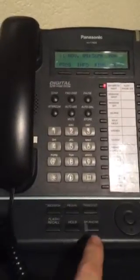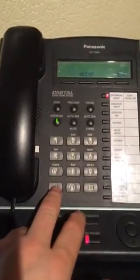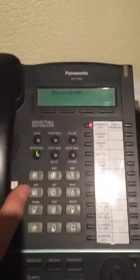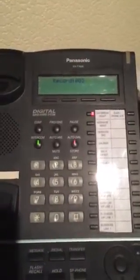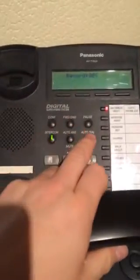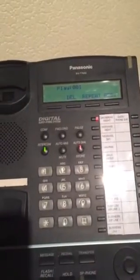To record your message, press the auto dial key. Hello, I'm not available at my phone at the moment. Thank you. It plays back to you.